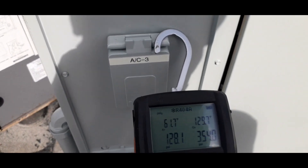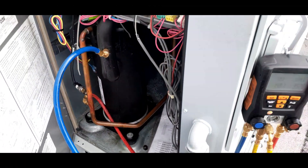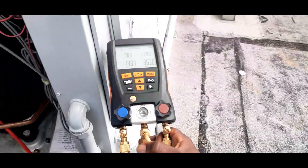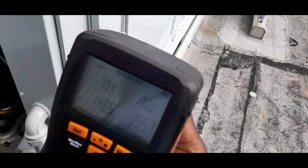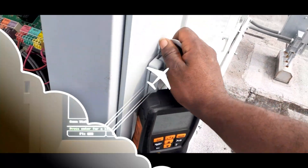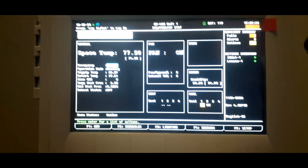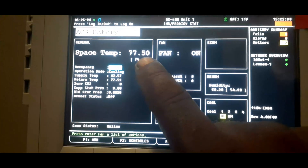Pressures are starting to look good on this stage — 128 over 353. Just hooked up on my other stage: 148 over 354. These pressures look pretty good. Heading downstairs to check my E2 one more time. As you can see, the temperature is starting to drop — we're at 77 degrees.